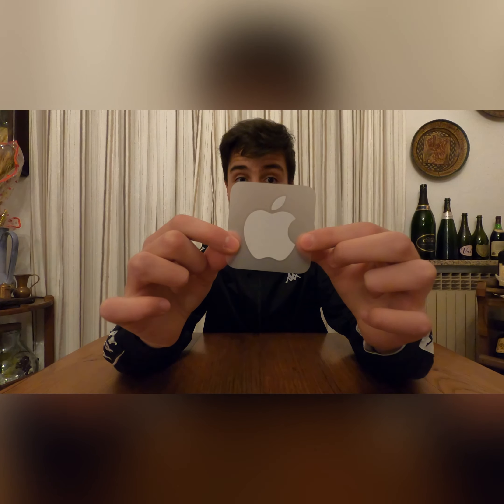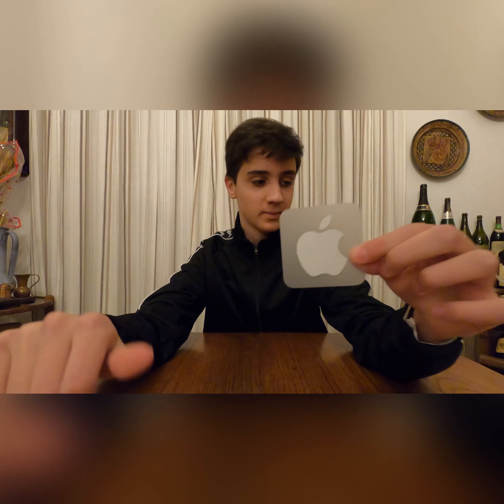And then you have your Apple sticker — and that's all. Jokes apart, I think the box contents totally justify the price and it's the right price for the iPhone.